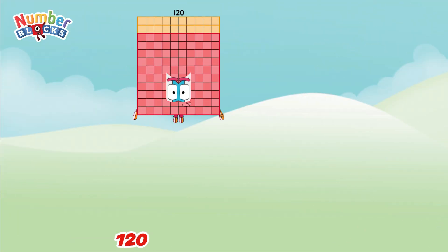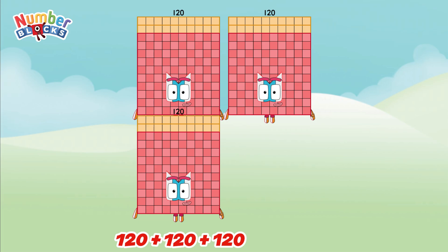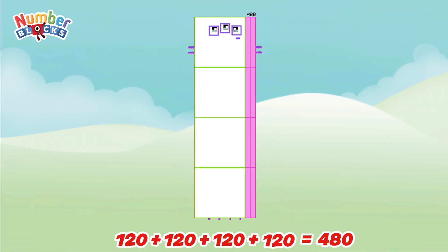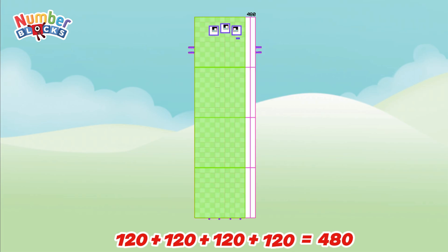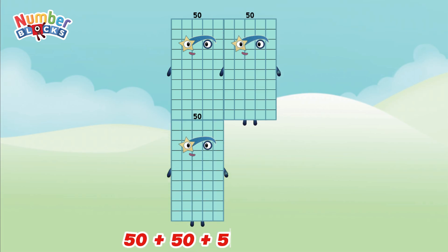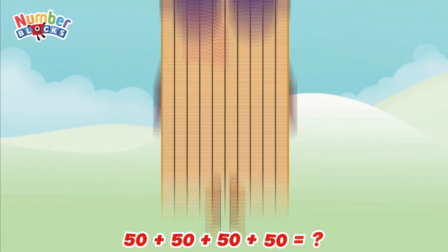120 plus 120 plus 120 is equal to 480. 50 plus 50 plus 50 plus 50 is equal to 200.